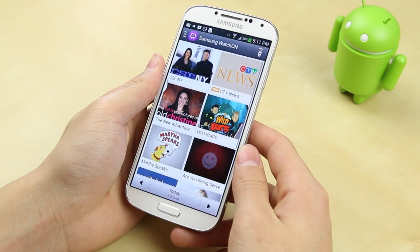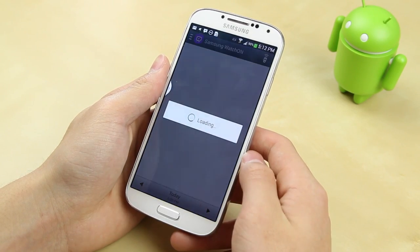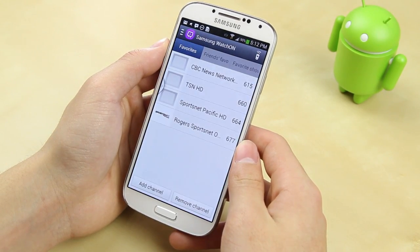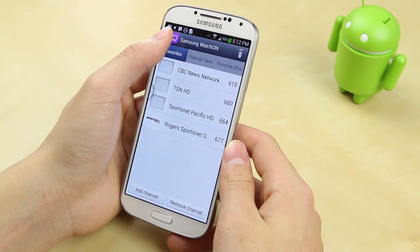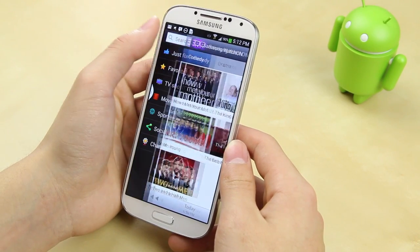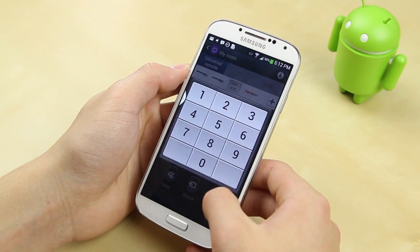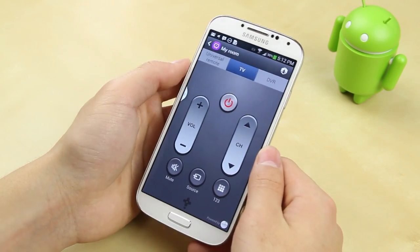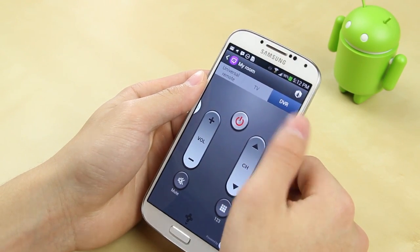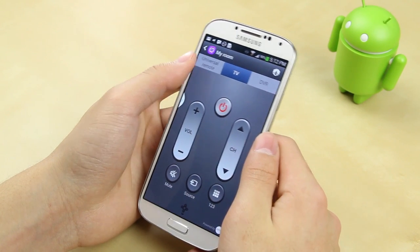Samsung has also utilized the new IR blaster with the WatchOn app. This allows you to connect it to your TV box as well as your TV itself and control everything from your smartphone. It lets you add favorite channels for quick access, shows you the TV schedule from your carrier, and the universal remote gives you access to the number pad, channels, volume, source, and mute button. Overall this worked much better than I thought and it's something I'll definitely be using.